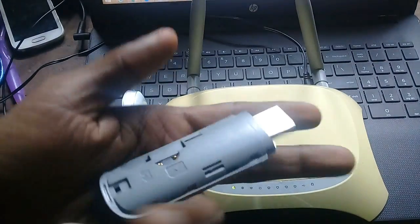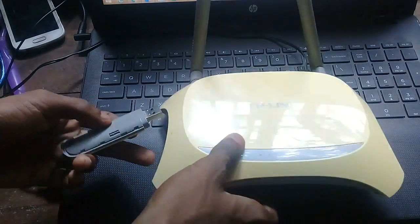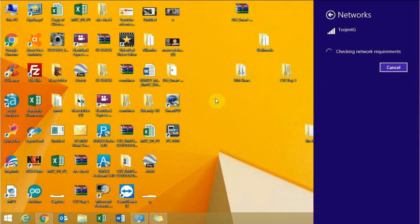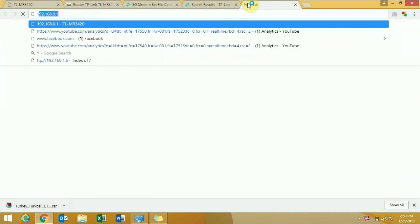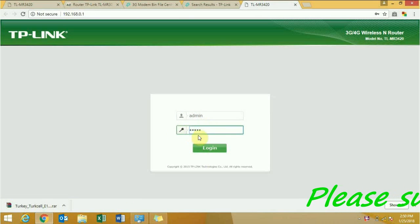Hi friend, now I am going to show you how to convert a 3G dongle to a Wi-Fi hotspot. First, we have to connect our dongle to a Wi-Fi support TP-Link router. Connect your dongle to the router, then login to the router. Go to your browser, type the router IP address, type the password — normally the password is admin and the username is also admin.